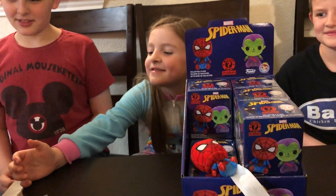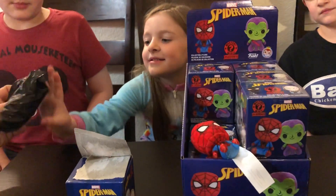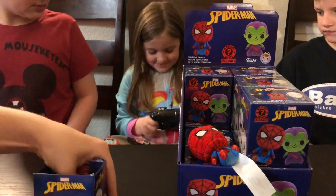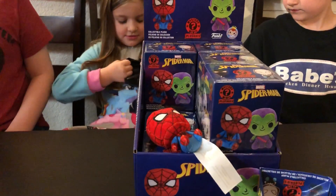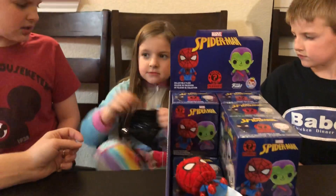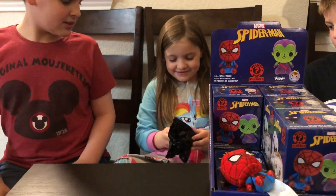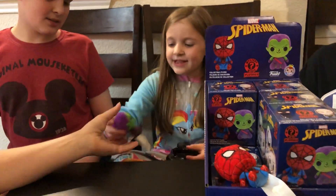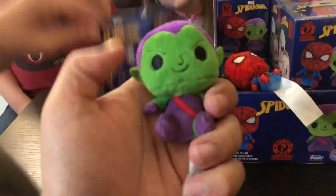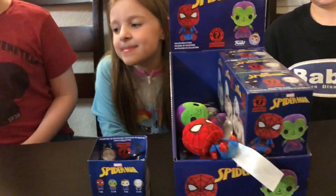Ava's dying to open the second box. Remember, we're going top left back and then top right back, keeping track with the layout here. Assuming the layouts are all the same — I have no idea if these were mixed up during shipping. I know Ava was telling me she either wants Spider-Gwen or regular Peter Parker. Green Goblin! He is a one-in-twelve. So he is one per box — more of a rare, if you will. We'll stick him right there.